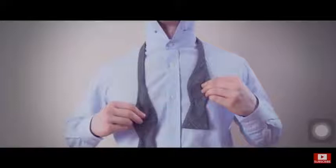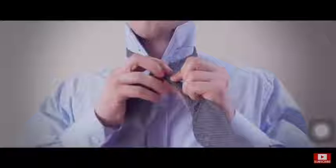Drape the bow tie over your neck making one end slightly longer than the other. Cross the long end over the short end and then bring it under and through the hole, pulling it tight.